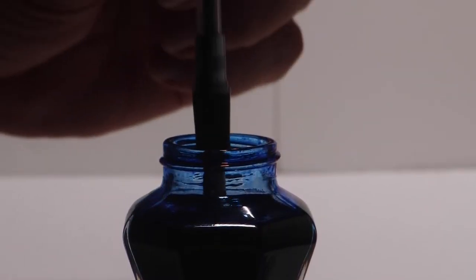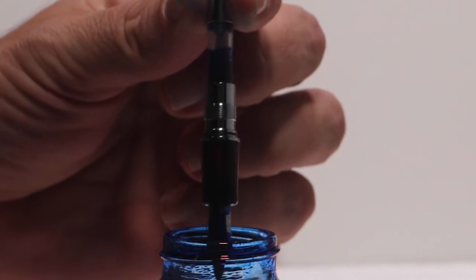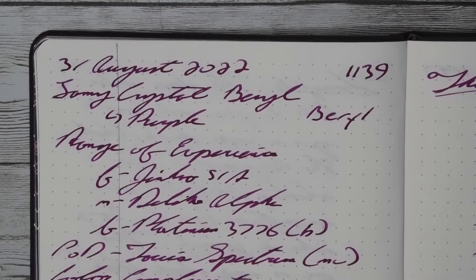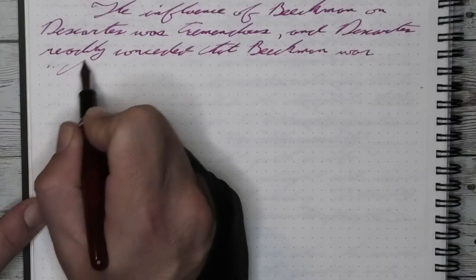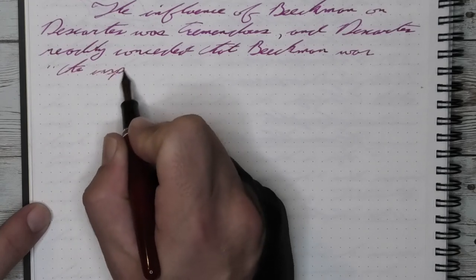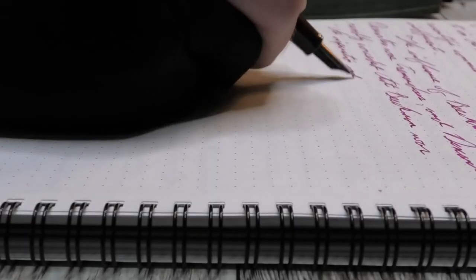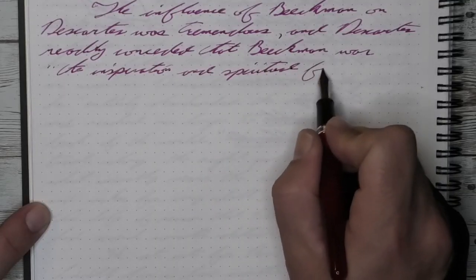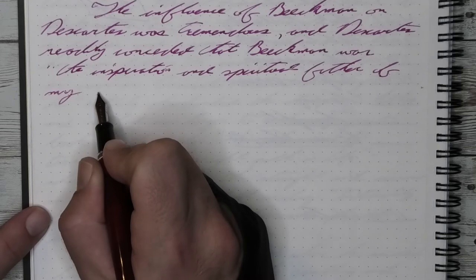Let's ink this pen up. The Tasha Spectrum uses Sailor's proprietary cartridges or converters and holds approximately 0.8 milliliters of ink. The ink for today is Lamy Burrill. Tasha uses the Sailor proprietary converters, so if you needed to get another one, you get a Sailor — which makes me happy because I like proprietary converters. I find they work much better, and I've never had a problem with this one, although I do know that some people complain about the Sailor converters. I like them.